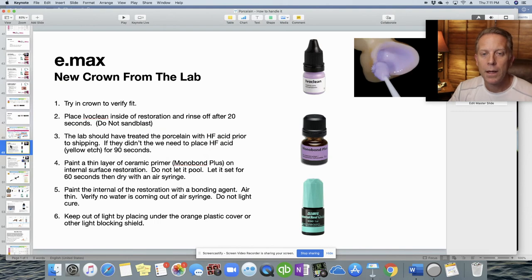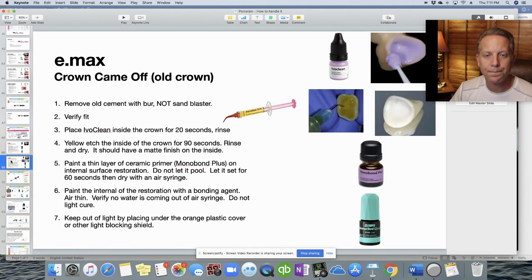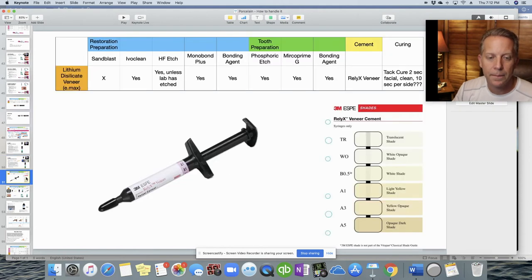For a new Emax crown from the lab: IvoClean the inside, apply Monobond Plus, then use ClearFil Universal Bond Quick on the internal surface — then the crown is ready to go over the tooth. For an Emax crown that has come off: remove the old cement, verify the fit, clean the inside with IvoClean (do not sandblast), then apply hydrofluoric acid etch inside for 90 seconds, wash and dry to see a frosted appearance, apply Monobond Plus, and then the bonding agent.